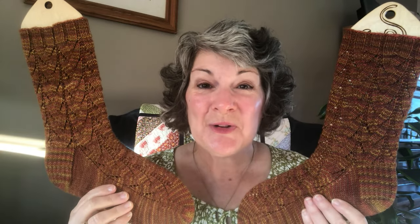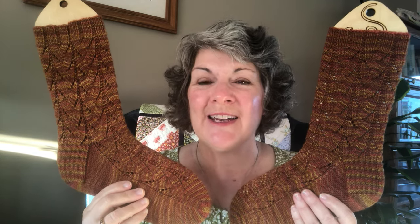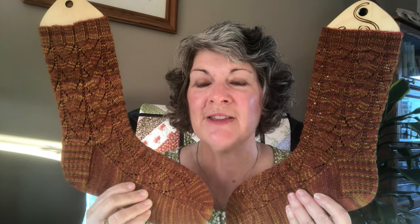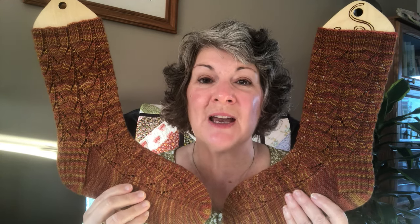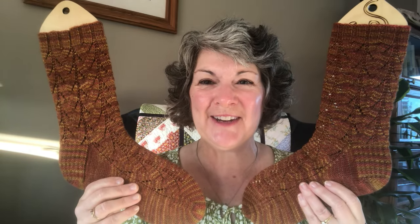I'll be closing out the week by wearing this pair of cozy autumn socks by This Handmade Life. I knit these earlier this year in the spring using Sweet Fiber Super Sweet Sock in the Autumn Day colorway. I think this wavy lacy pattern perfectly sets off the subtle tones of gold and brown and orange. I'll give you a little model shot here.